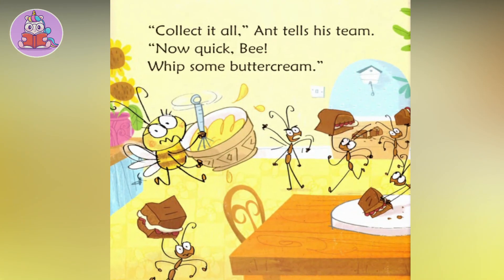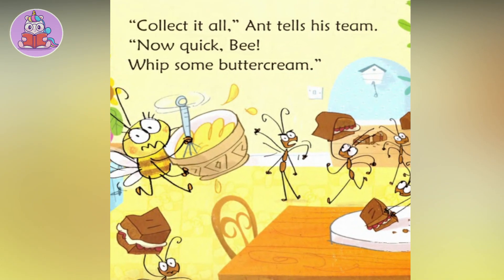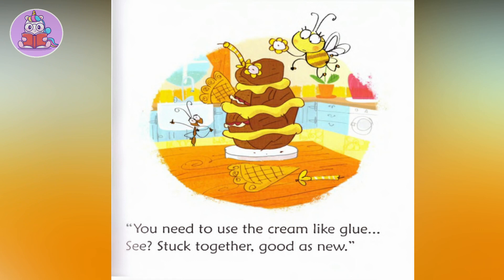'Collect it all,' Ant tells Bee. 'Now quick, Bee, whip some buttercream. You need to use the cream like glue. See? Stuck together. Good as new.'